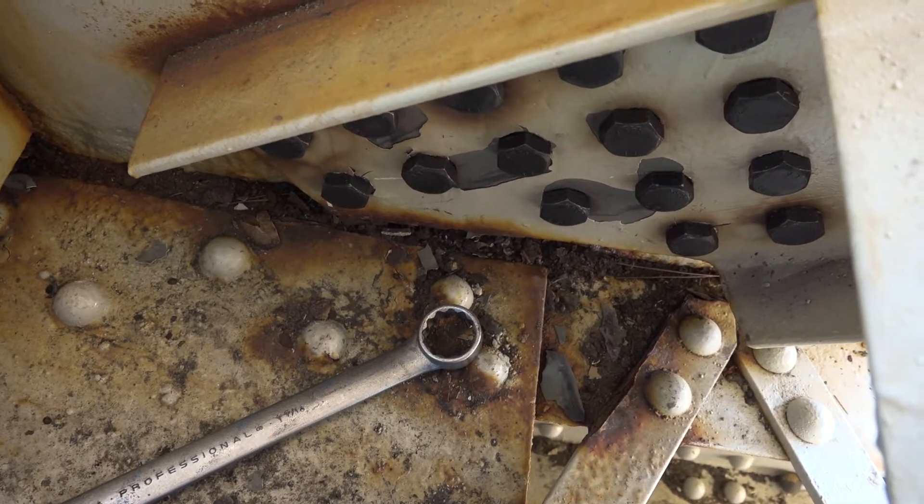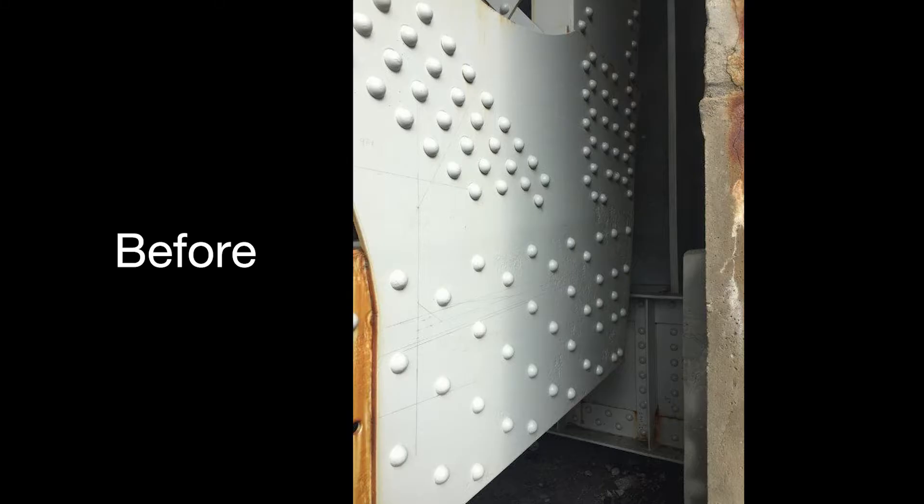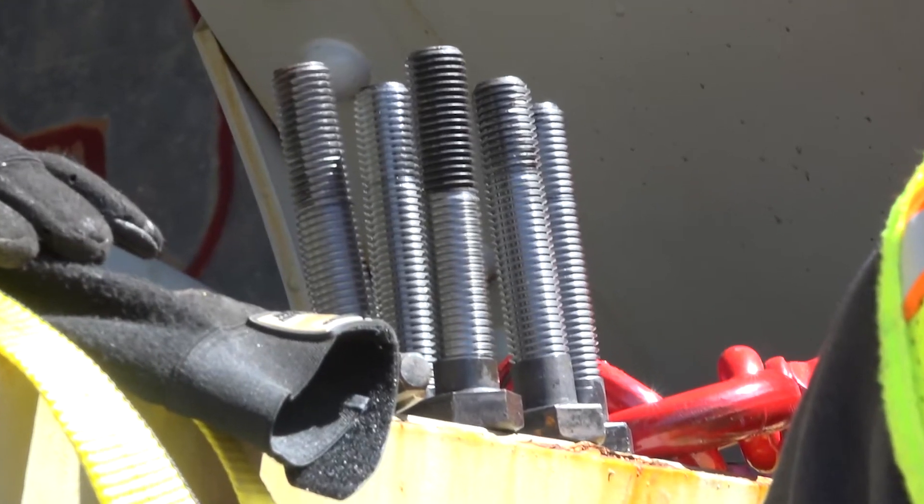What we did was we came in and removed all the existing rivets that you see around and replaced them with high tensile strength structural bolts.